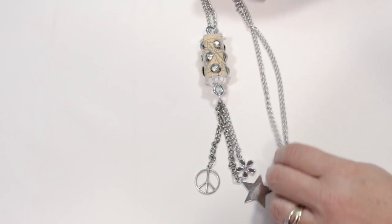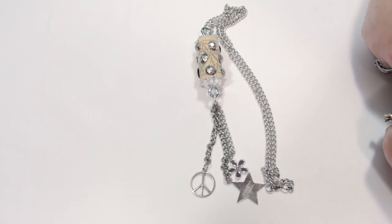And that is your recycled wine cork necklace. Thank you for watching my Jewelry Lesson. If you would like to get more video tutorials, you can go to www.JewelryLessonVideos.com.